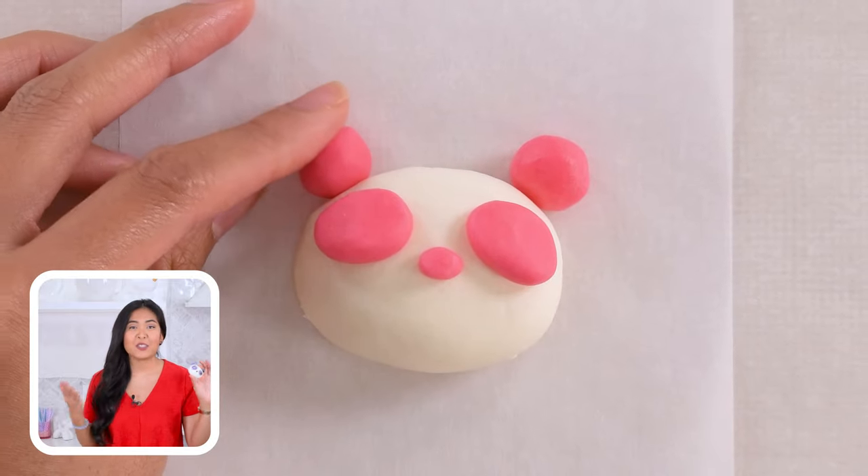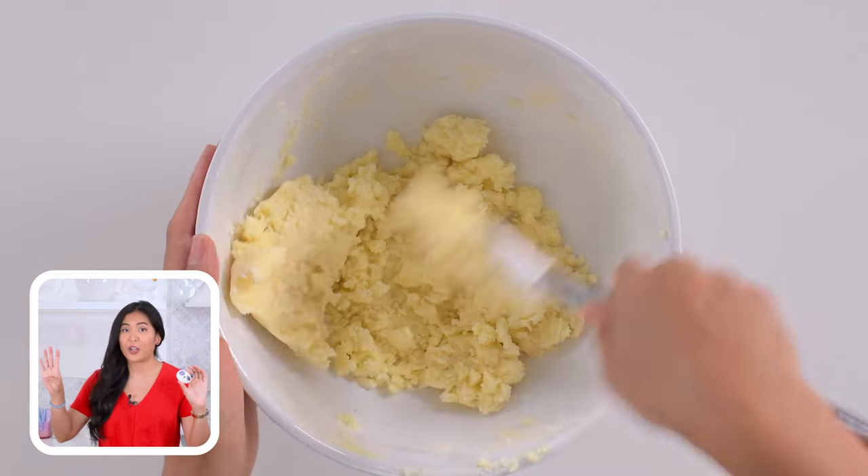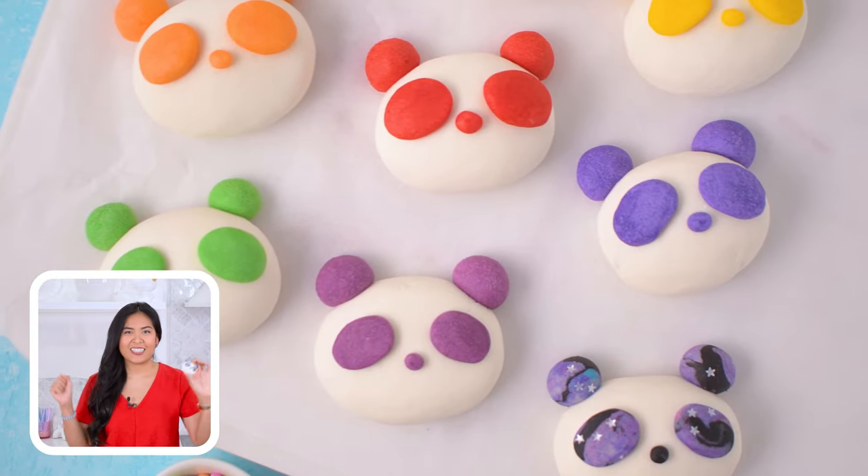Stay for how to make a tender, sweet, and buttery German shortbread cookie that's so simple and only four ingredients. Kawaii Panda Cookies, here I come.